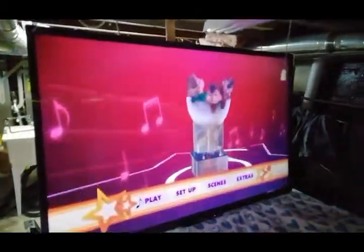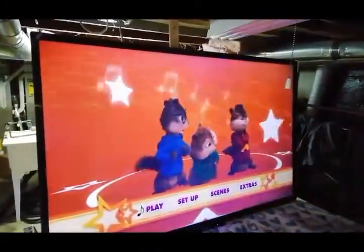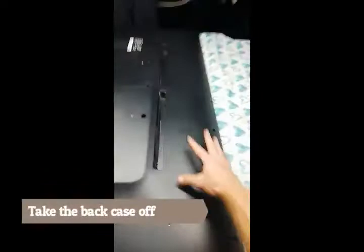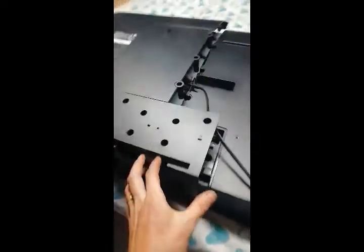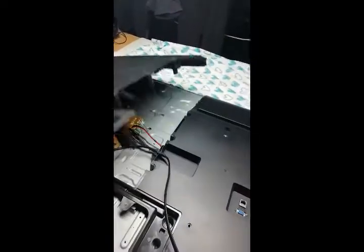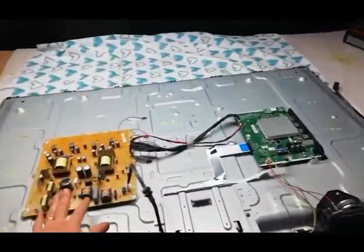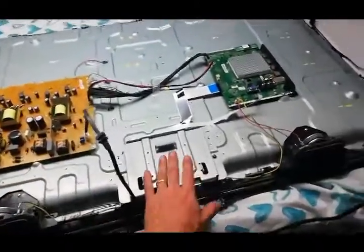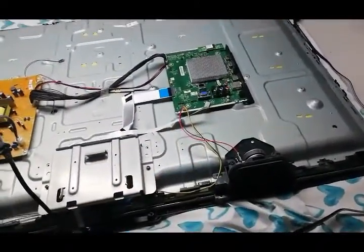So here's the problem — it's a flickering TV. Let's see what's wrong with it. You just want to remove all the screws on the bezel and then take that off. This is an interesting bezel that separates into two parts. The casing's off, so here is your power supply, T-Con board, and then your main board for HDMI.